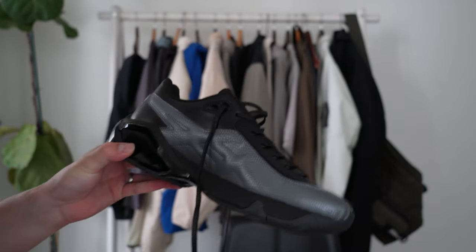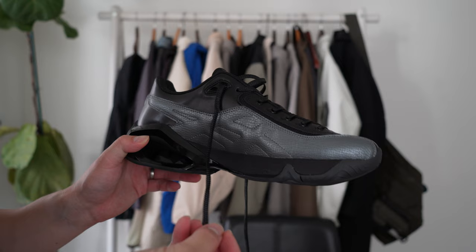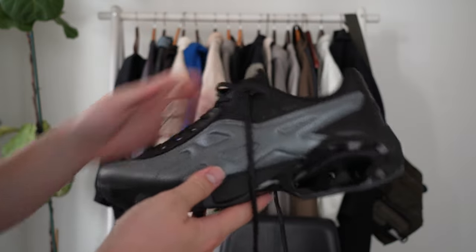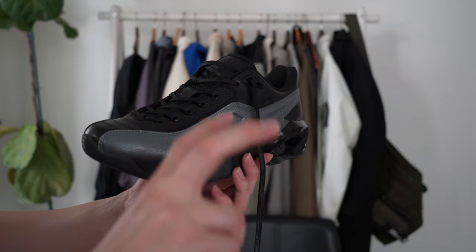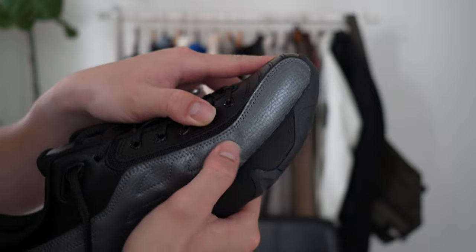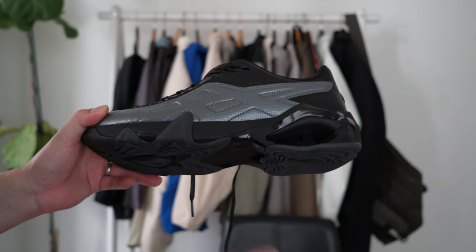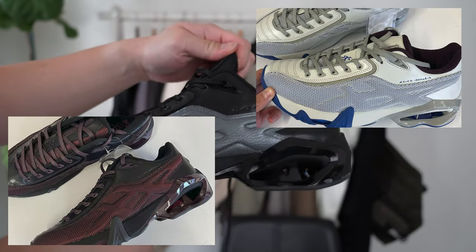In terms of quality, it really depends on how much you value having a new silhouette and something outside of Asics' pre-existing catalog. Kiko likes to create new models and shapes, but that may come at a cost to quality. There are quite a few glue stains on my pair — up here, across the bottom, and on the foam — so the build quality and QC maybe wasn't all there. They likely put more money into development.